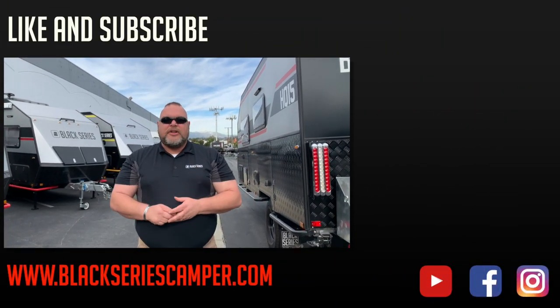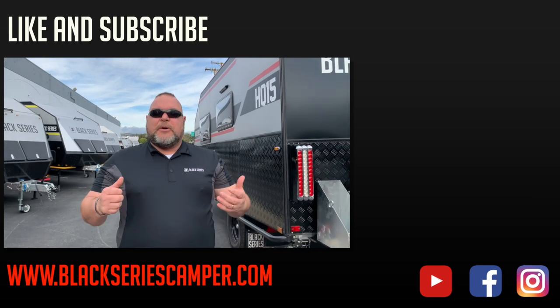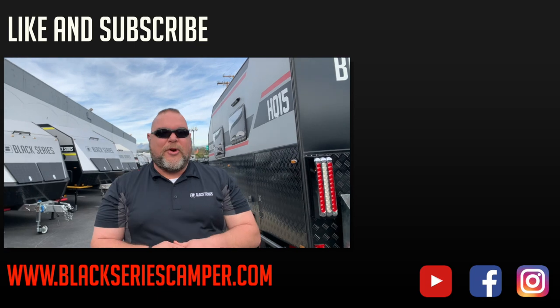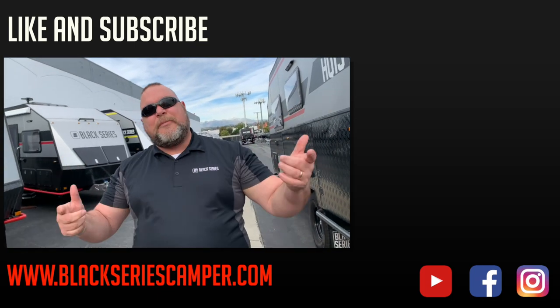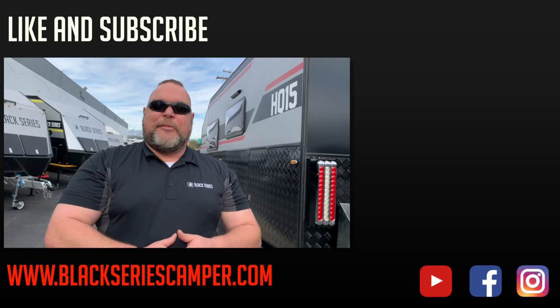This is Jim Buck with Black Series Campers of Southern California out of the City of Industry. We hope you enjoyed this video. Please like and subscribe to our channel so you can see all the upcoming videos in our series — smash that bell up in the corner. We hope you enjoyed that video, take care everybody, have a great day.